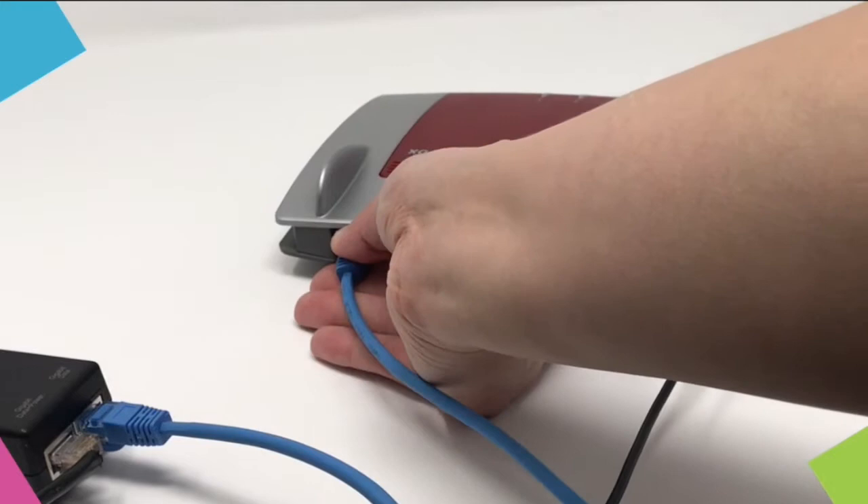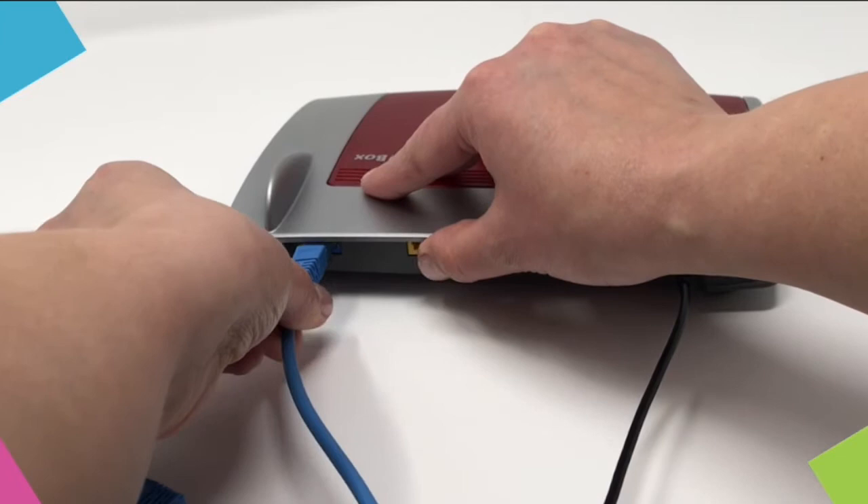Unplug the blue cable from the router and the power supply. Then reconnect the blue cable to the router and the power supply.